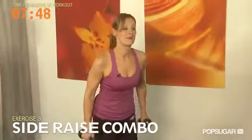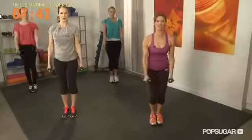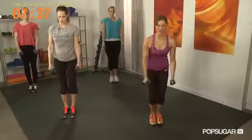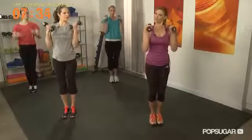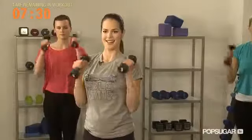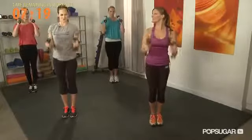We're moving into our side raise combo. Dumbbells come straight out to the side, then we're going to go into a hammer curl, and repeat — out to the side, down and up. Really activate through the shoulders, keep those abs tight, stand tall. Heart rates are up, you're going to feel your breath increase here — that's a result of that last exercise. This hits all those different areas in the arms.